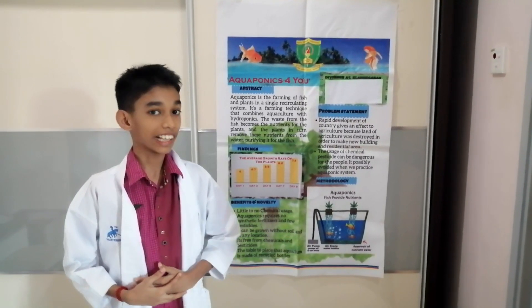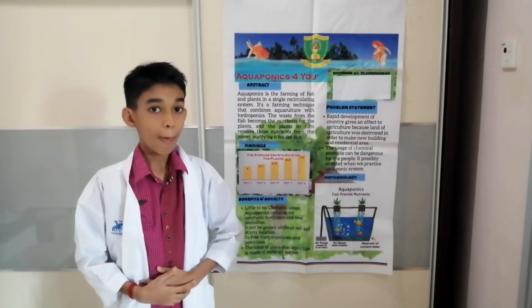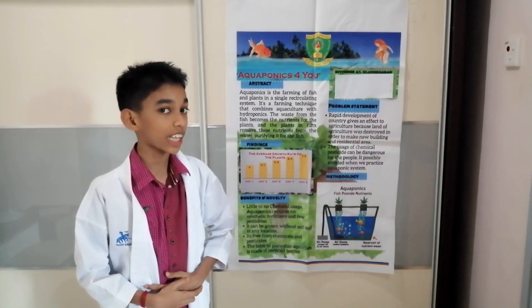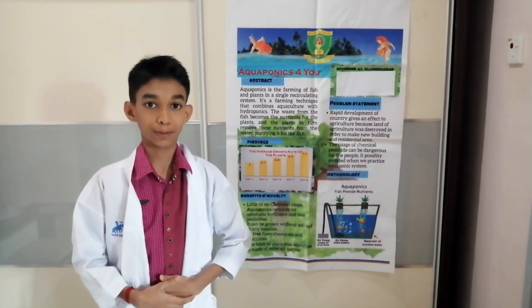Hi, I'm Deepesh Ilan Sengren from STK Sena Hajimalan, Kluwangju Hol. Before going to the process of this project, let us see the slideshow of the abstract and the problem statement of this project.